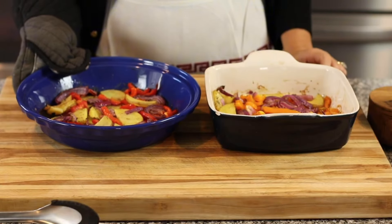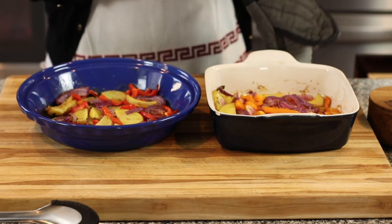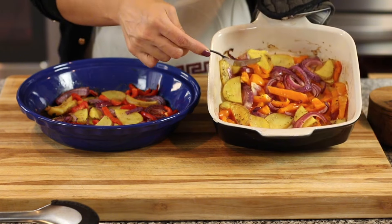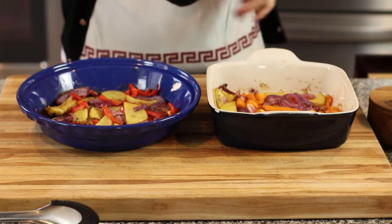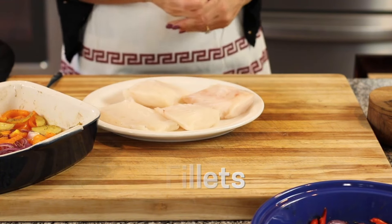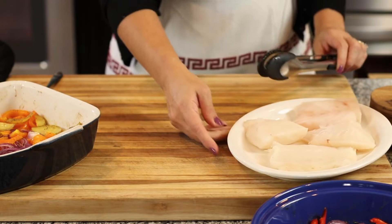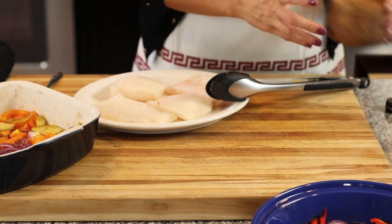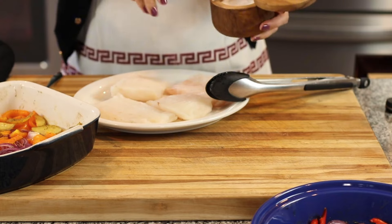It takes about 20-25 minutes for the vegetables to soften up in the oven. Make sure the potatoes especially are fork tender - you can keep them in a little bit longer depending on your oven. As soon as they're fork tender, they're ready because they are going to continue to bake with the cod fish. I have four little fillets of cod - you can use whatever white fish you want, or even salmon if you prefer. They're washed and patted dry and ready to go. Season them with salt and pepper on both sides.